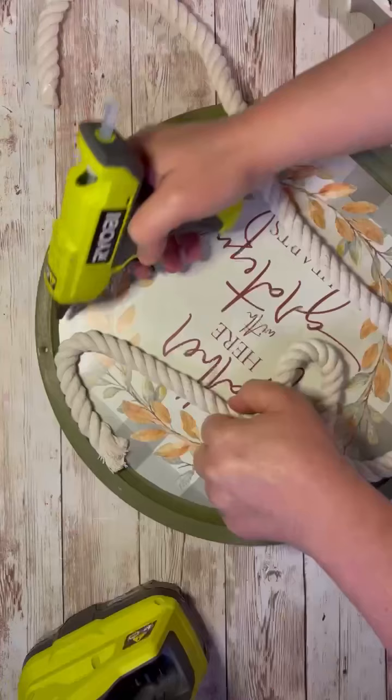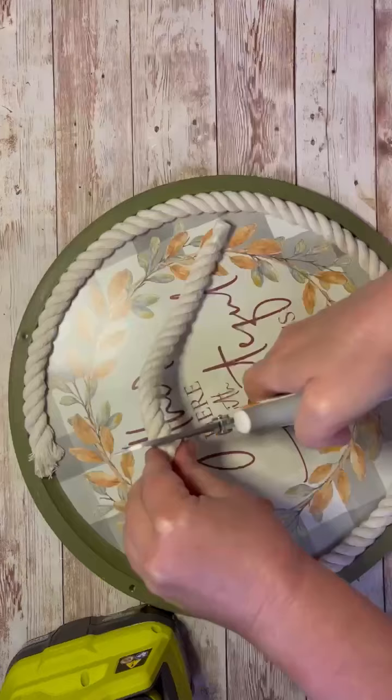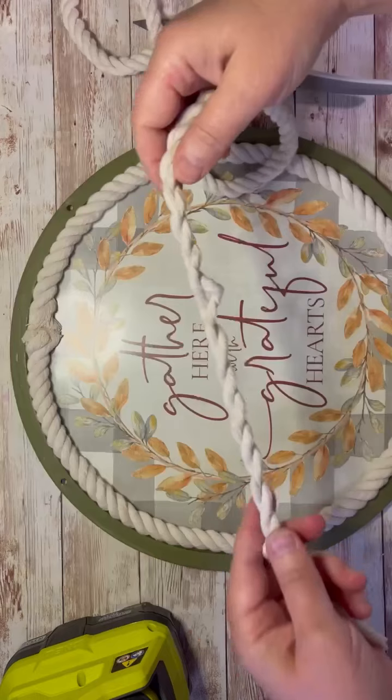Then I take some of this nautical rope from Dollar Tree and I just start gluing it all around the edges. Look at how cool this looks. You cut the excess off and then just glue the rest.